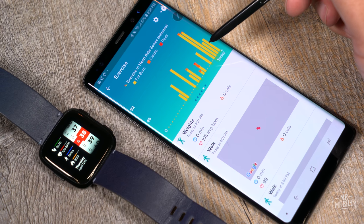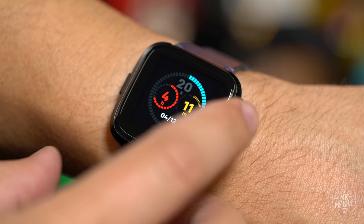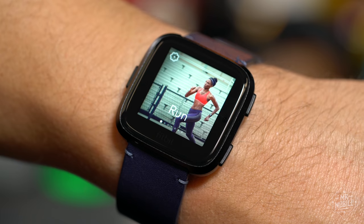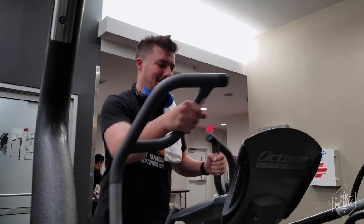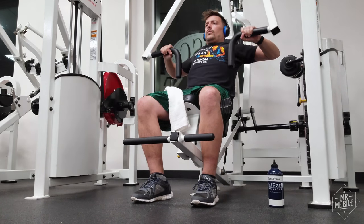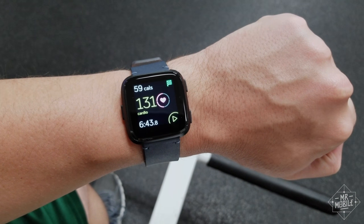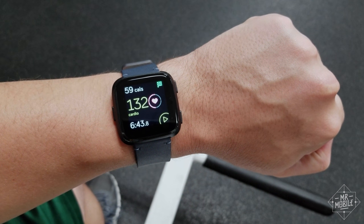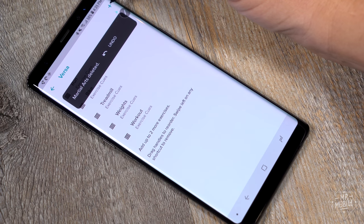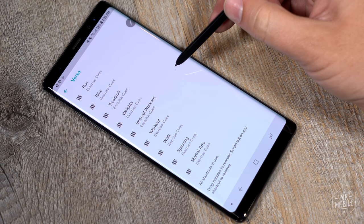Despite the broader take on health that devices like this are encouraging, most folks still think of exercise when they see a Fitbit. To test out those features, I went to my least favorite place on the whole planet — the gym. Fire up the exercise hub and you'll get customized tracking for things like running on treadmills, ellipticals, or weightlifting. The exercise modes work pretty well for tallying things like calorie burn, and there are 20 custom workout profiles in the app if you're less of a runner, more of a spinner or martial artist. I was dismayed not to see kayaking, though.